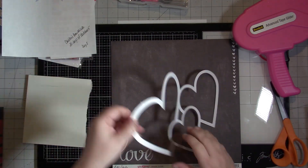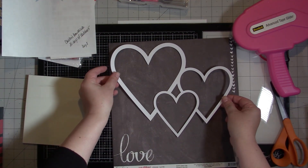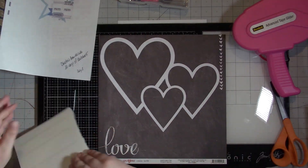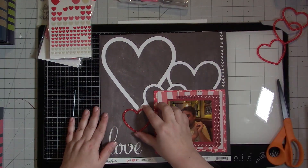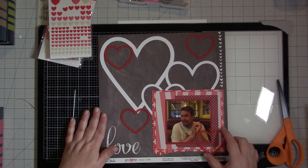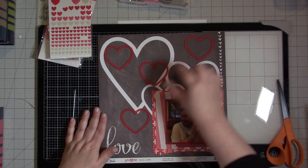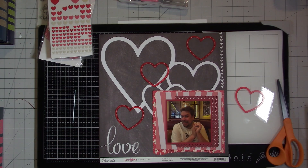I'm going to take my hearts and use spray adhesive on the back of them — I went off to do that because you have to do it where there's a lot of air flow. I came back and I'm going to place that on the chalky kind of layout that's there. Then I'm going to put my photo cluster down. And I had these resin hearts left over from a Freckled Fawn kit, and I really wanted to use those.